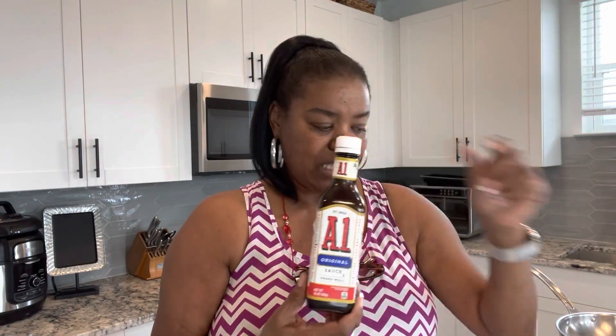First thing — onion gravy. The star of the show: our onion. We're going to have some butter, some flour — just all purpose flour — a little garlic powder, some A1 seasoning or browning sauce. I'm going to give you an option; you could use either one. And then we are going to have some chicken broth. That's it, and it's going to be just that easy.